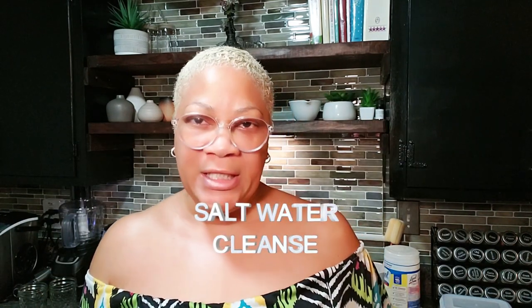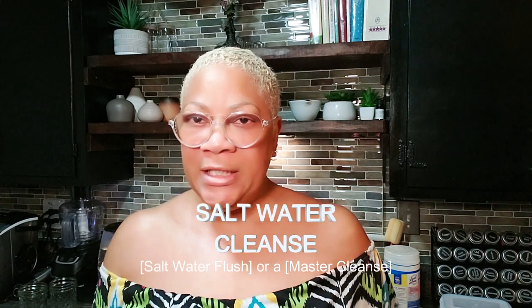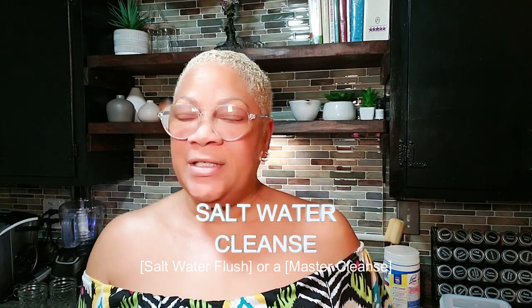Beautiful babes, if you're feeling like you're carrying around a little bit too much of an extra load, today I am doing a salt water cleanse. Some people call it a master cleanse, a salt cleanse, and various other things. Right now it's about 10:10 to 10:15 in the morning, so I'm going to start the process here today.